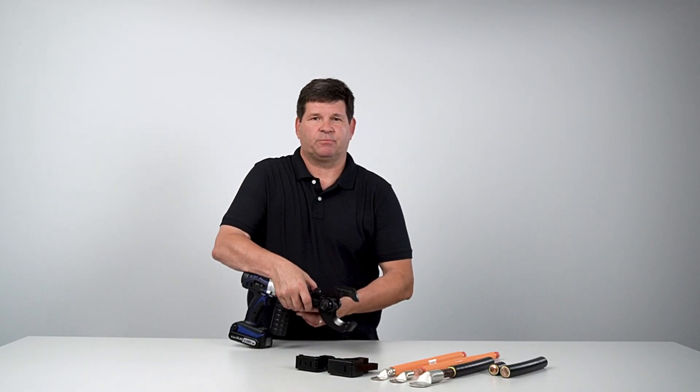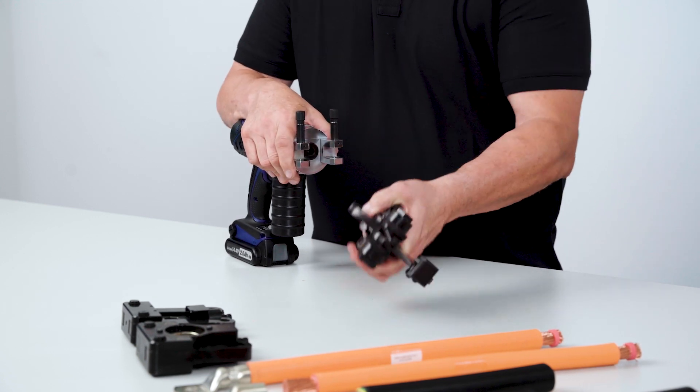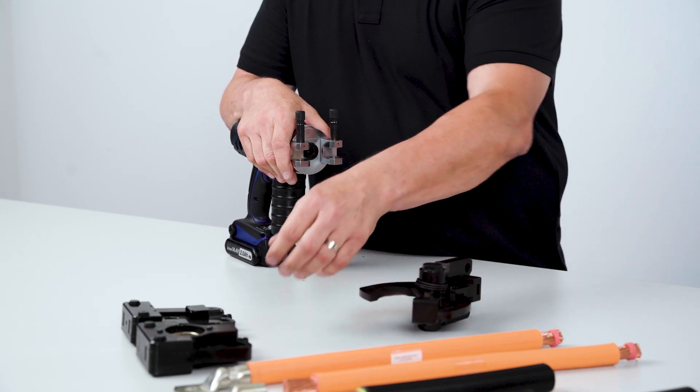Changing the adapter is a quick and easy process. You release the two retaining pins connecting the adapter to the collar. Let's change to the crimping adapter.